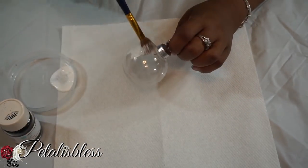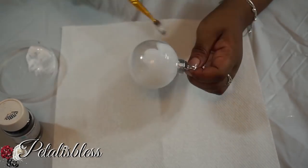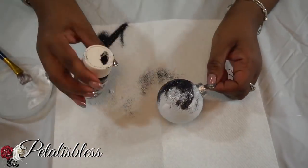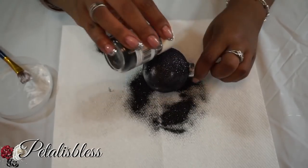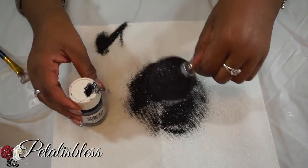We're gonna put the glitter all over this small ornament. While our other two ornaments are drying, we're just gonna bling out our third ornament.